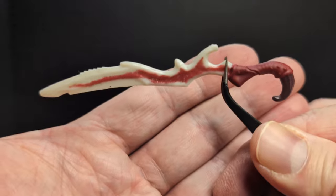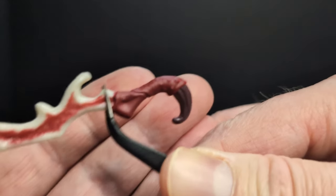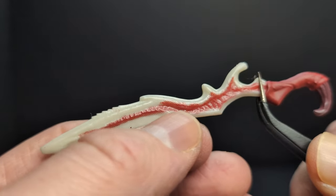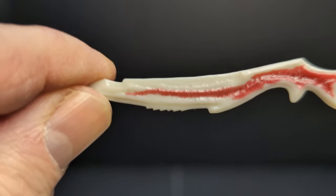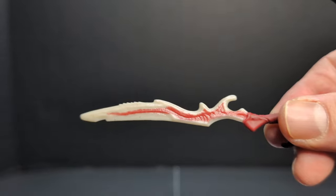Next, we have two identical swords — they're kind of bone, organic swords. They've got a kind of fang on the end of the handle, and it has these cool ridges, looks like bone, on this sword-stabbing device. And they are both identical.